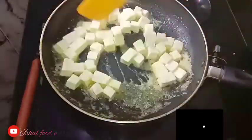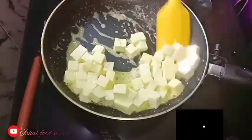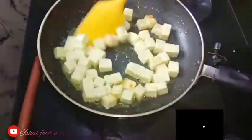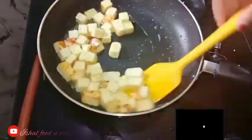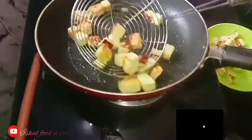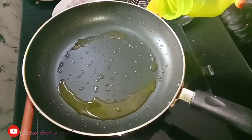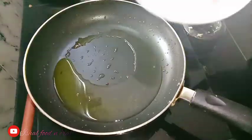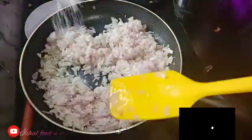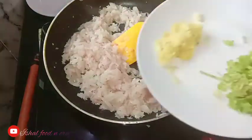I am going to add the paneer, butter and garlic to this recipe. Let's mix it well with ginger garlic paste.